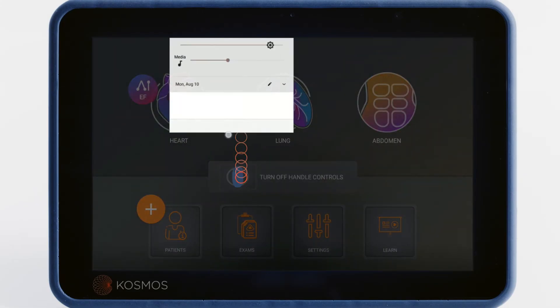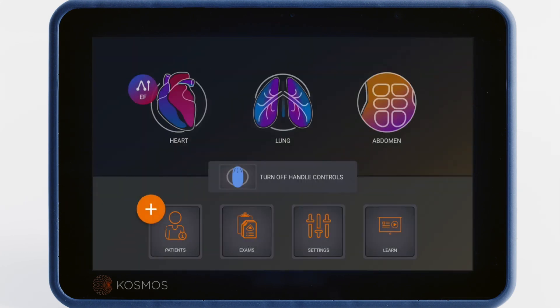Tapping the top margin of the screen and dragging your finger down will also open a menu to quickly adjust the bridge's volume and image display brightness.